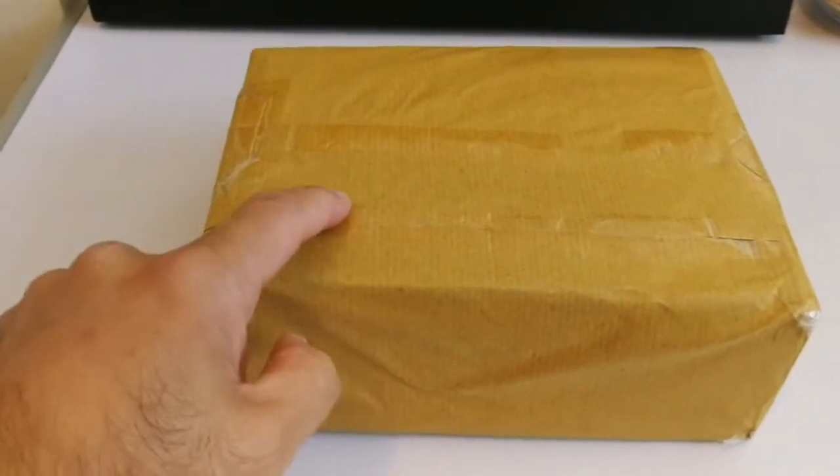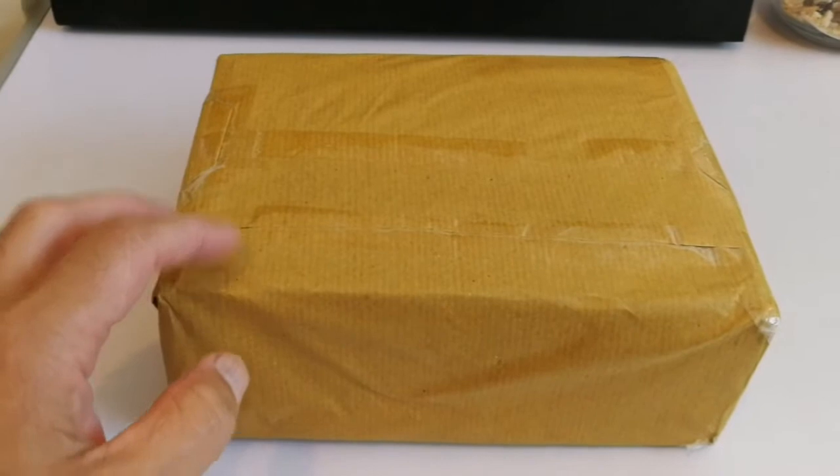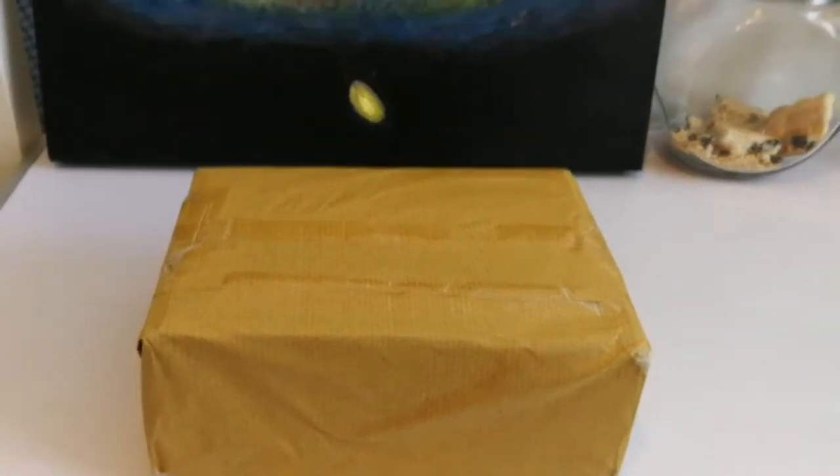This is a package that I've received today and I'm just guessing something that may be related to astronomy, probably an eyepiece. You know already because you have watched the title, but I don't know, so let's go and open it.